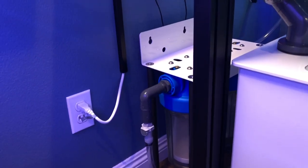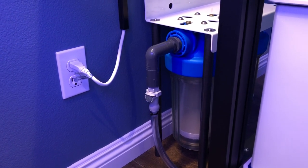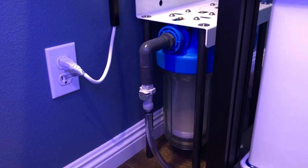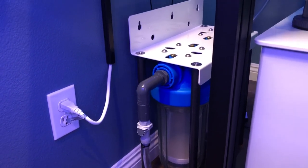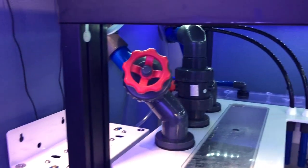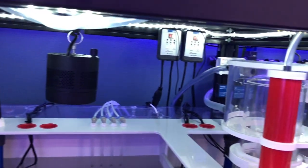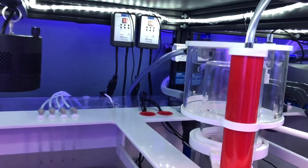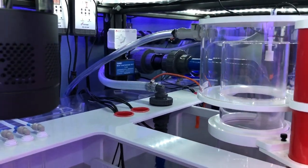I know what this bad boy is — CO2 scrubber, isn't it? That is. So, raising the pH, keeping it elevated kind of in the mid eights has been my preference. I've seen much better growth in corals. I've got that plumbed into the back of the skimmer cup here, which really increases the longevity of the CO2 media.